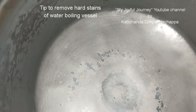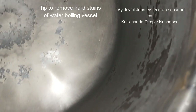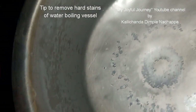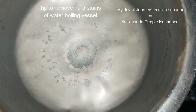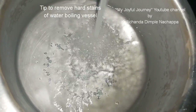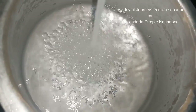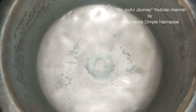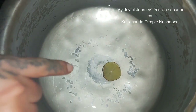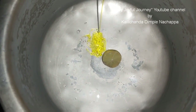This is my water boiling vessel. Look at the container - to remove these stains, first you need to add water, a little water, keep half a lemon, and dishwasher liquid.